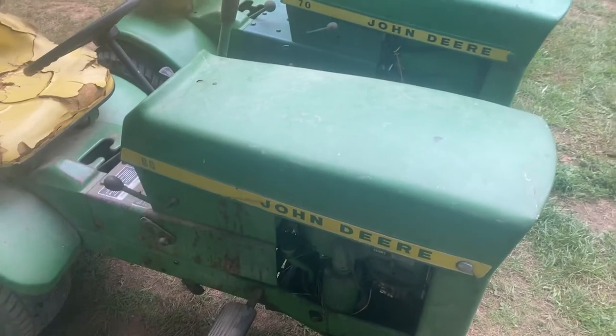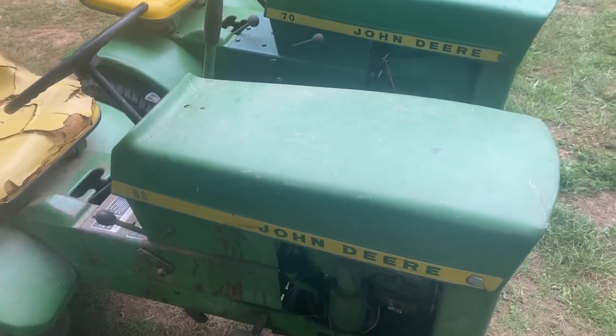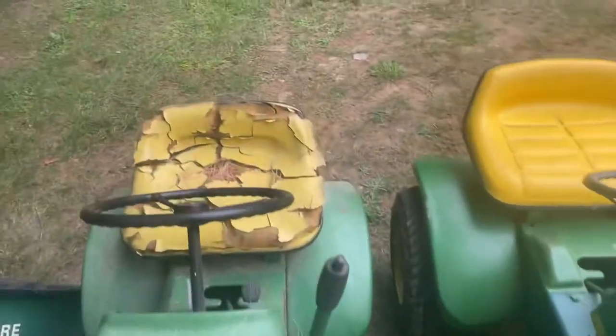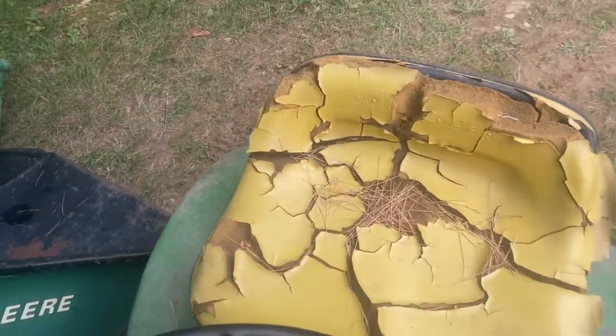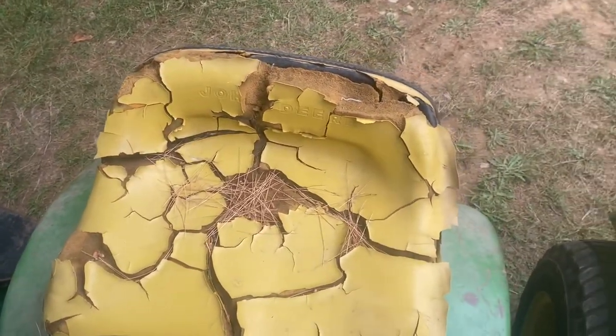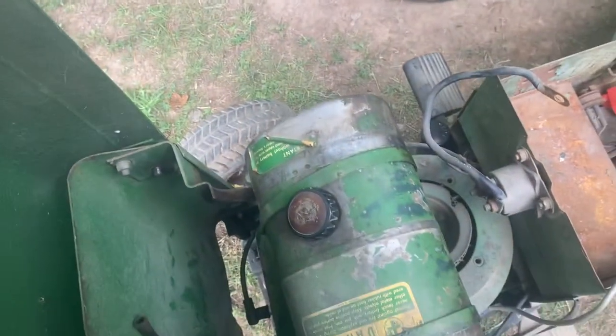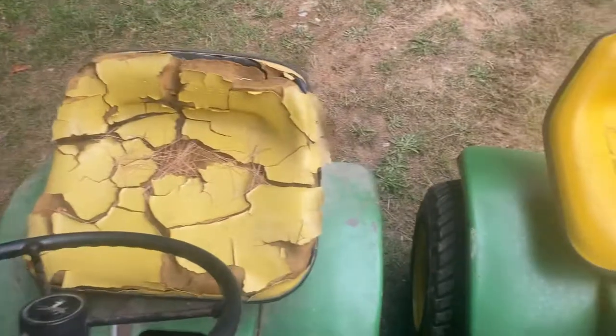Next up, we've got this John Deere 60. Four-legged deer. It's got the nice Tecumseh engine in it and the custom air-cooled seat. I'm working on this one right now, waiting on the new carburetor to come in.